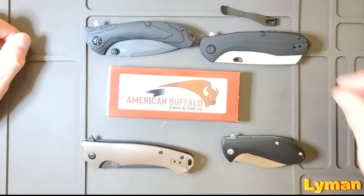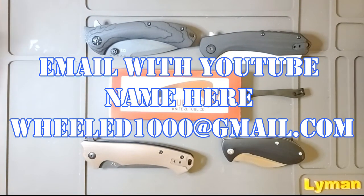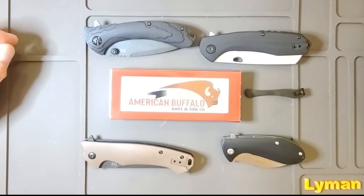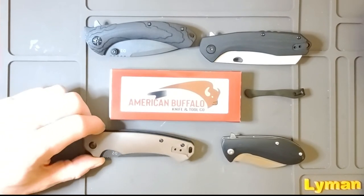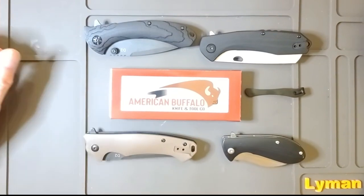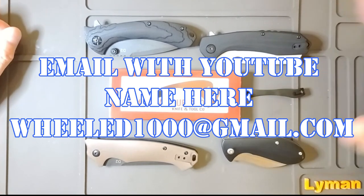I want to give these away, so please put your comment down below and I'll send these out — give me a week or two. However many comments we can get in a week or two, we'll do a drawing. It just seems natural since this one's called the Desert Nighthawk — I think Nighthawkmatic needs this one. Just consider that the first one drawn and then we'll figure out the other two.